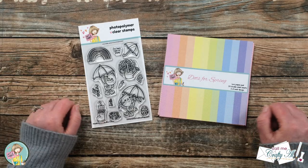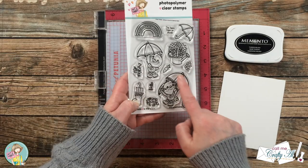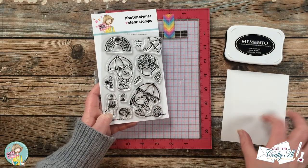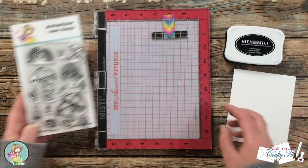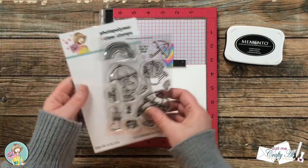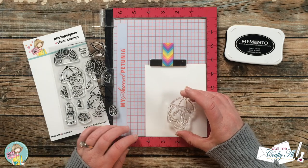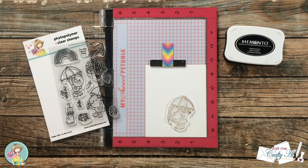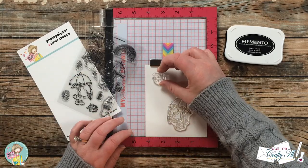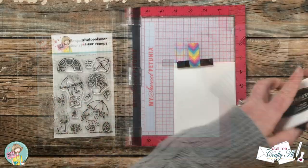Let's get crafty! I got started on today's card by stamping my image and the sentiment. I'll be using Memento Tuxedo Black ink and stamping onto a scrap of Nina Solar White cardstock. I'm using the Memento Tuxedo Black because later I'll be doing a little coloring with alcohol markers.